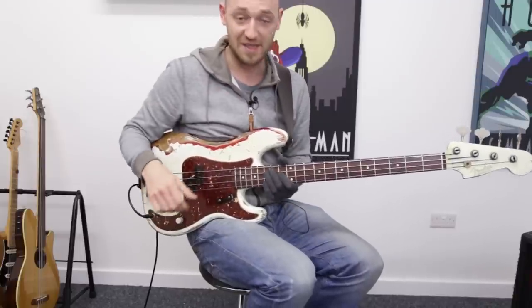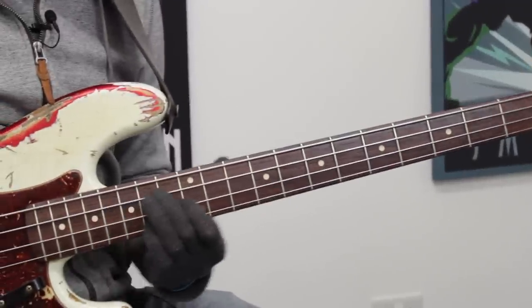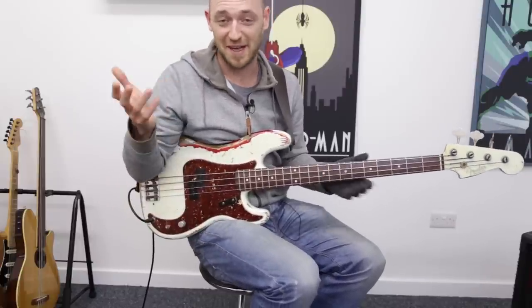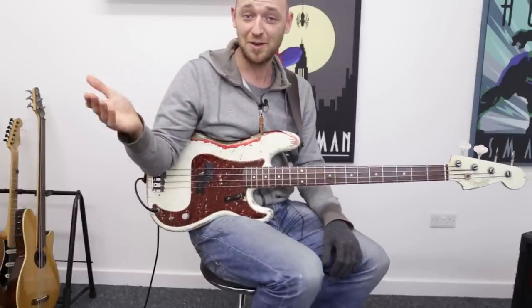We've got a major 7 chord - let's talk about everything in C. We've got a major 7 chord and the scale that fits over that is a major scale, and you sang this scale from when you were in school: Do, Re, Mi, Fa, Sol, La, Ti, Do.